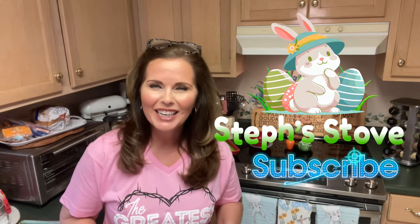Hey guys, I'm Stephanie, and this is Steph Stowe, and today we're making Resurrection Rolls and celebrating Easter Sunday, which is coming very quickly this weekend.